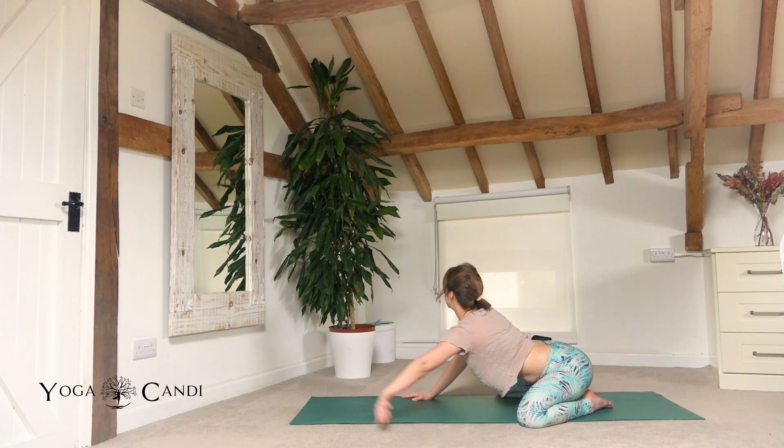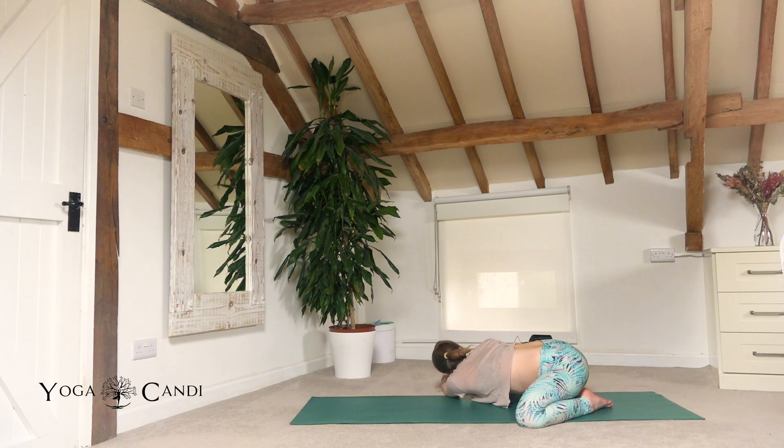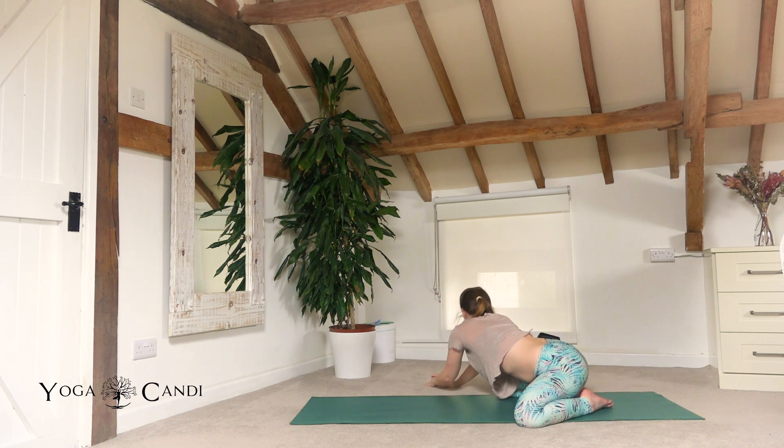Come on up and then take it over to the other side. Taking the grip of the left forearm, resting the head down, drawing that left armpit towards the floor.